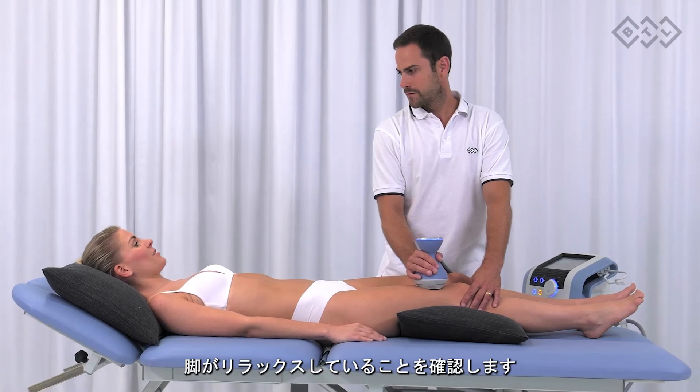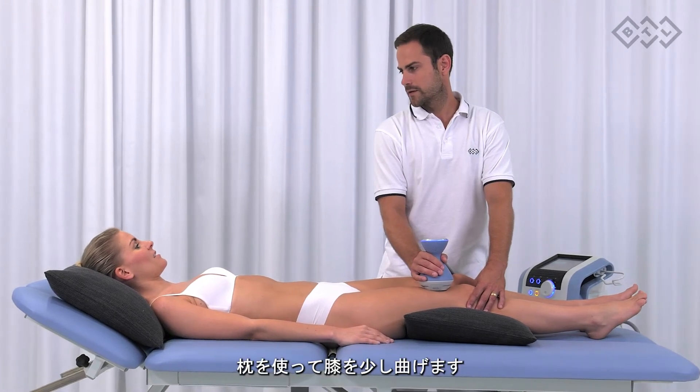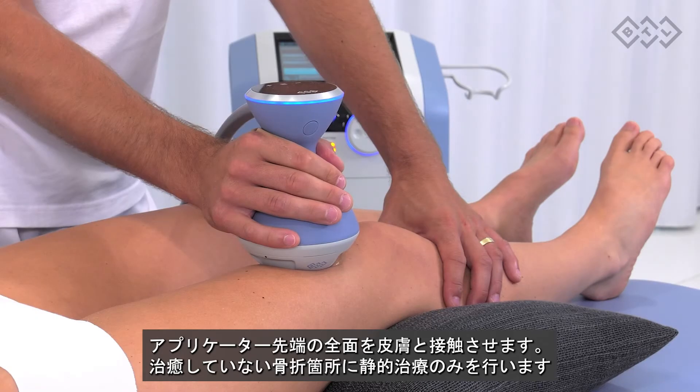Femoral nonunion. The legs should be in a relaxed position. Use the pillow to slightly bend the knees. Apply full contact therapy and perform only static application in the place of the unhealed fracture.